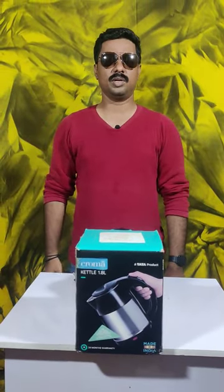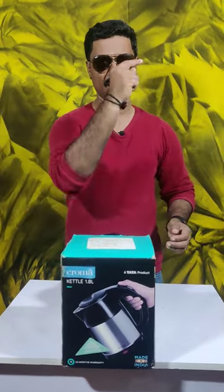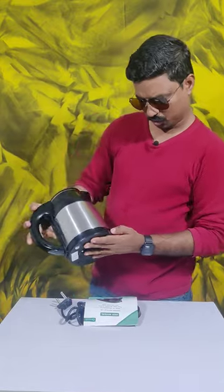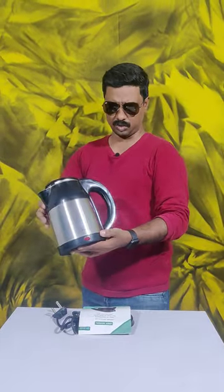Hi! Welcome to Nullady e-store. If we talk about this product, this is a super chroma. This is a 1.8L chroma product.